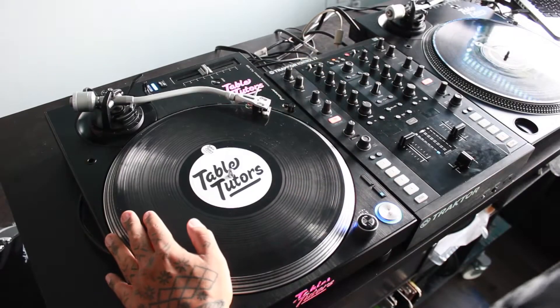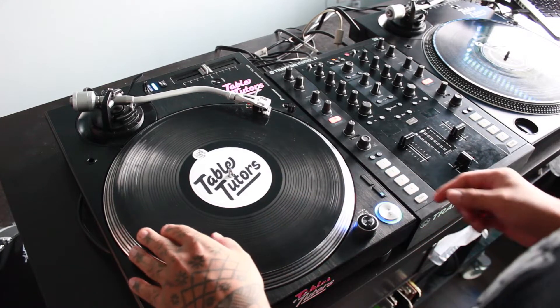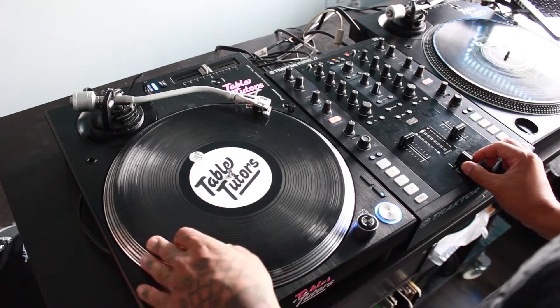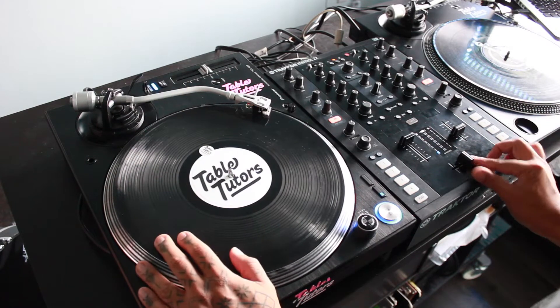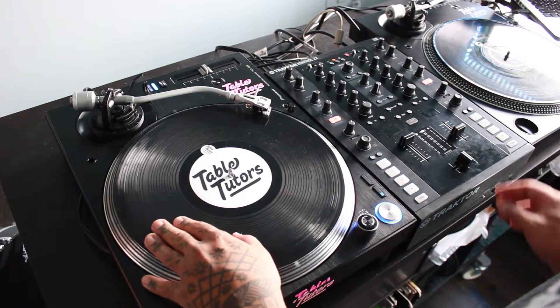Let's get into it. In order to perform the OG Flair scratch, you're gonna want to start at the top of your sample — we're using the almighty 'aw.' Make sure that your crossfader is in the middle or open fader position.